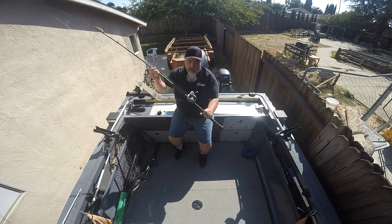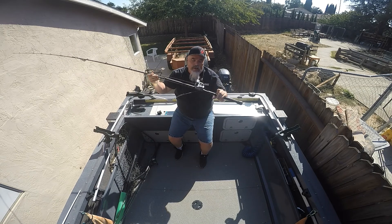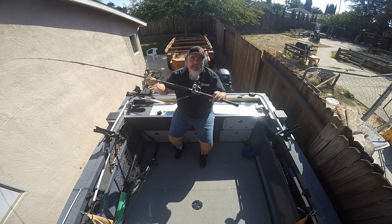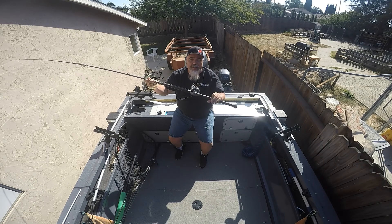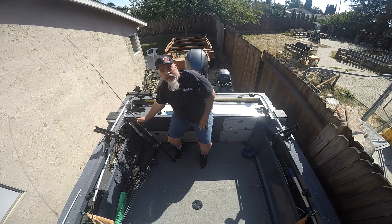They're basically like a bass reel with a line counter. I have 150 yards of 50-pound braid on them. Used them yesterday and absolutely loved them — they're easy to adjust, easy to work with, and you can reel them in and adjust the weight without taking them out of the pole holders. It really worked out well.